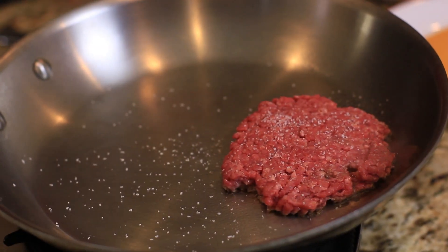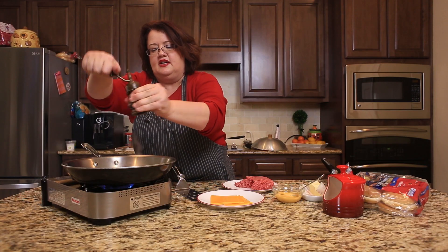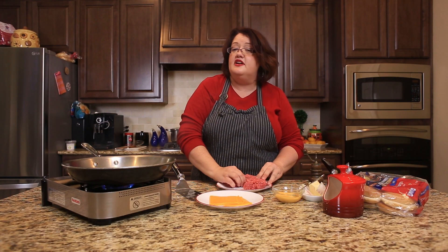We're going to season this up with a little bit of salt and pepper. We're going to let that cook and go ahead and start off another hamburger.